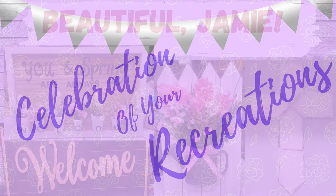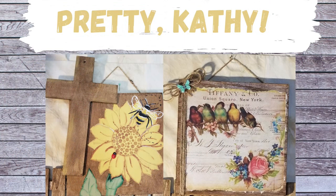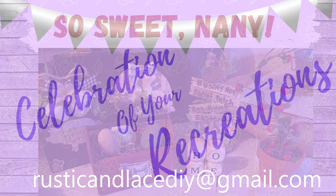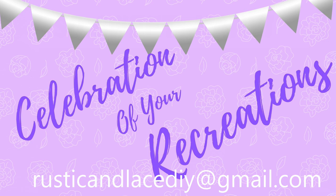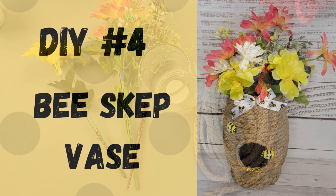It's time for a celebration of your recreations! Jamie made some beautiful pieces — the crackle effect on her cross is perfect. Kathy made a lovely bee with a sunflower and ladybug, and a gorgeous bird picture. Nanny made adorable little farmhouse DIYs. Thank you, ladies! If you have a creation or recreation you'd like me to showcase, send pictures to the email listed or through Instagram or Facebook Messenger.